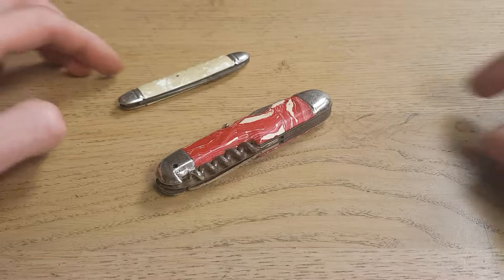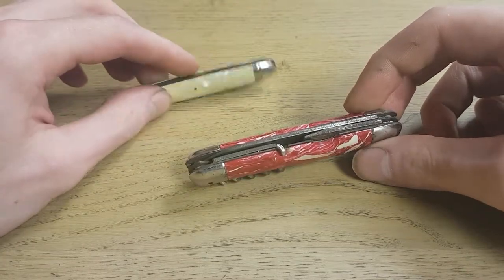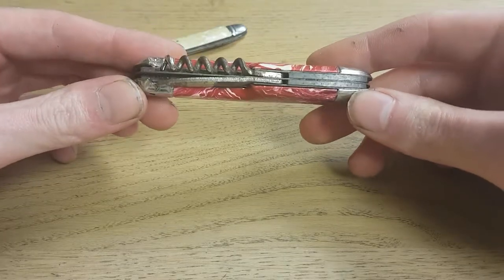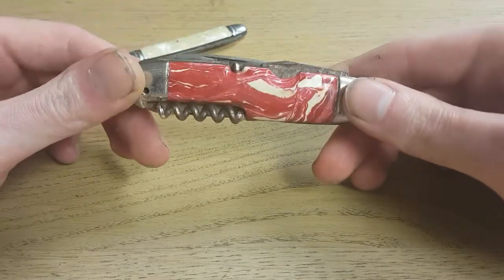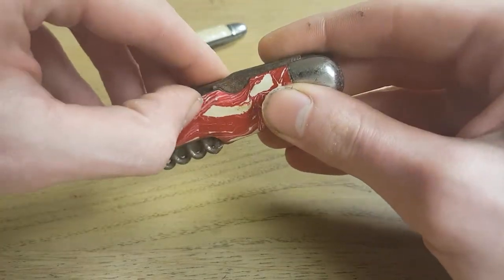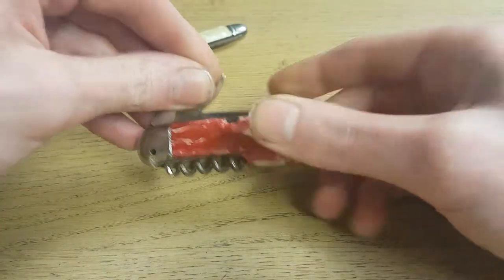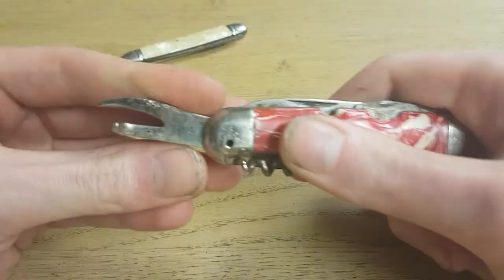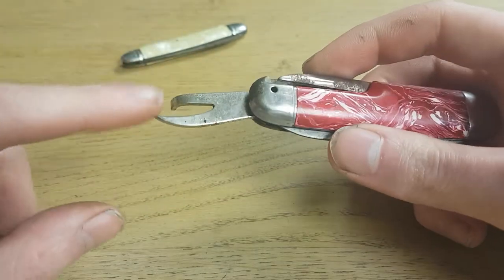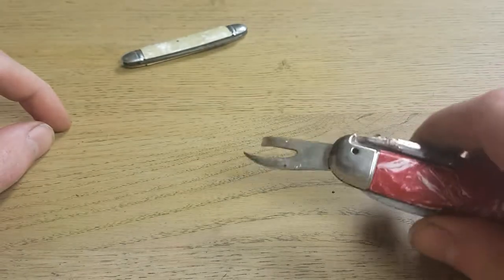Hi everyone. Yesterday I found these two vintage German knives from my grandfather who unfortunately passed away. This knife is a little bit beaten up, it has some rust, but judging by this tool it has to be from the World War 2 era, because this is the old model can opener.